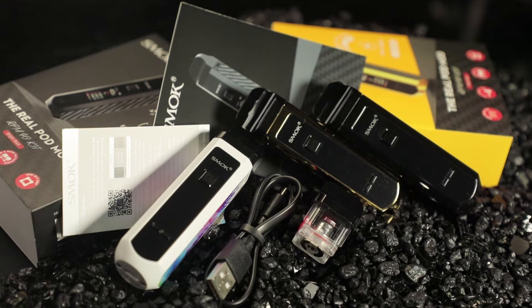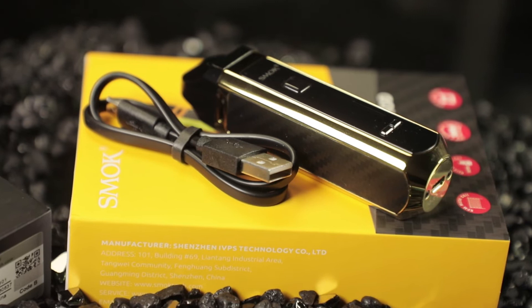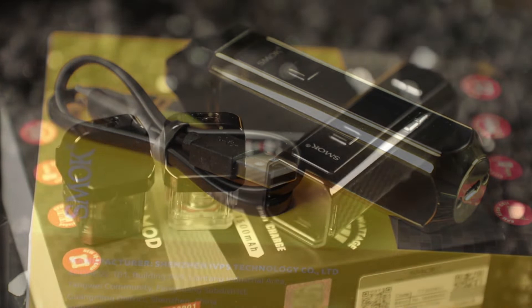Let's take a look inside the box and see everything this comes with. You've got your user manual, warranty card, a standard USB cable, two pod systems, and two coils.